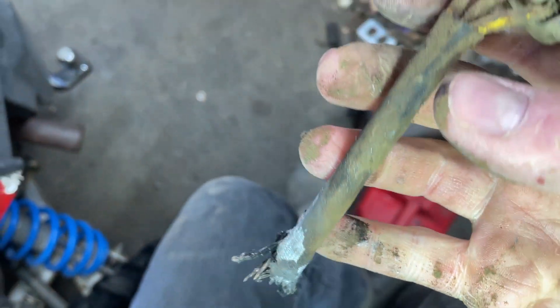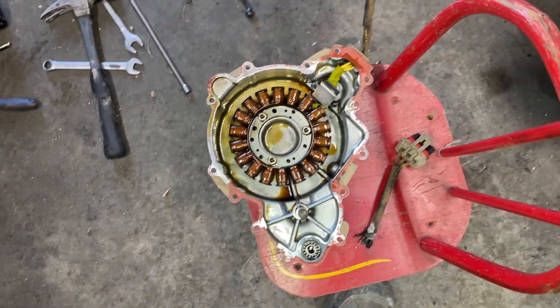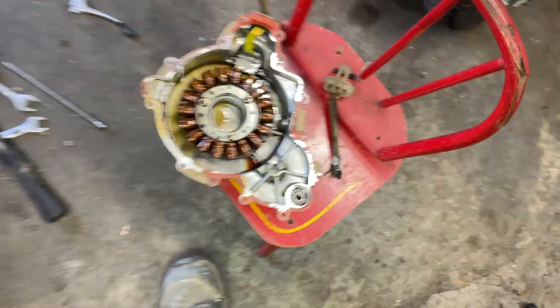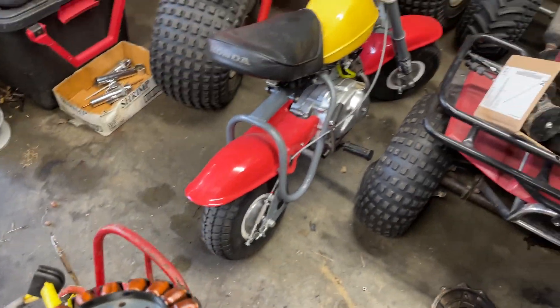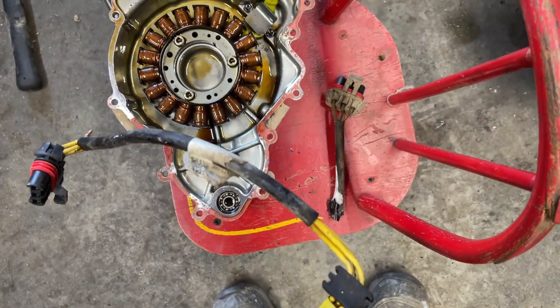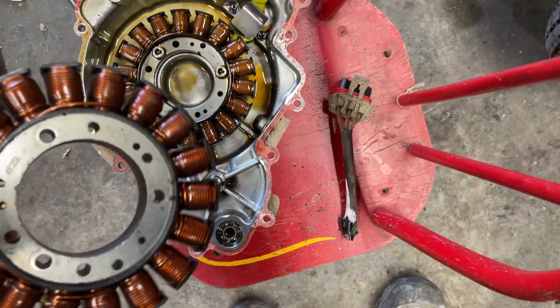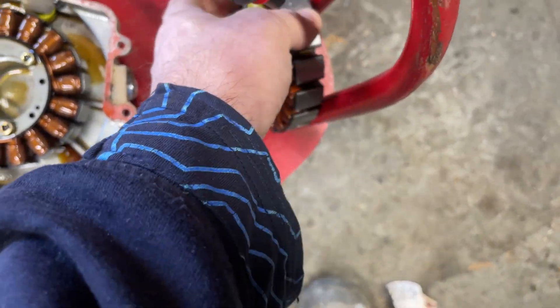We can grab our new replacement stator. You could try to cut back those wires and solder them, and maybe that would work — but for less than 50 bucks you can get a used stator. Pop out the two screws and the three screws and put the replacement stator in. Here we have our replacement stator — it came to about 40 bucks shipped to my front door. We'll swap out the old stuff with this used stator and check if it works.